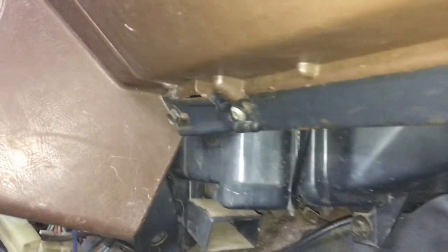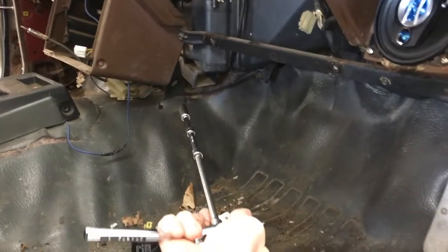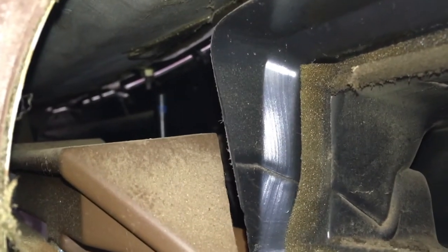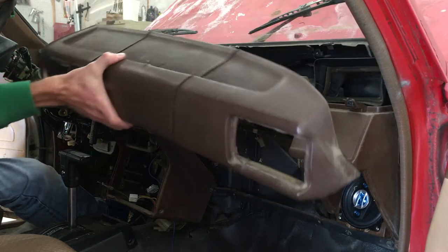First I need to remove the glove box. There's a screw on the bottom hinges, right and left side. With those screws out the glove box is free to come out — you'll have to squeeze the sides in a tiny bit so that those rubber stoppers will clear the opening. I've got a 10mm socket on some extensions going up inside the dash to reach that nut. Now the dash pad cover is finally free.